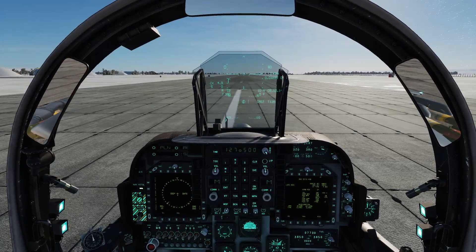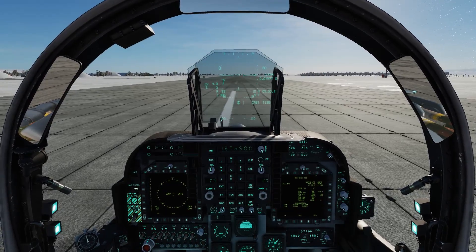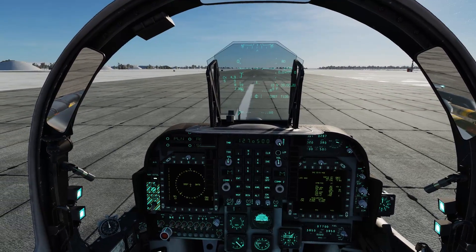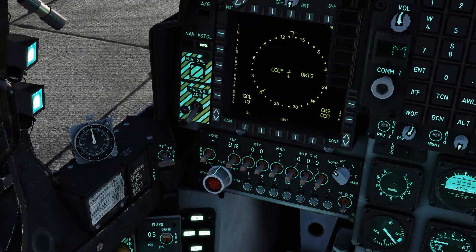What's going on — we are in our Harrier and we're just going to do a conventional takeoff real quick. Nothing technical, just keep it simple and get you off the ground as quick as we can. All right, first thing you're going to want to do is...